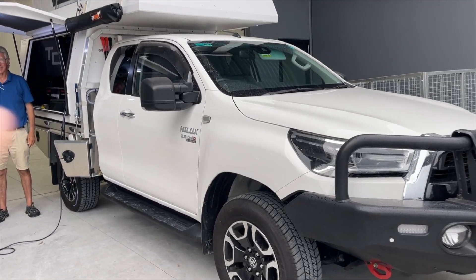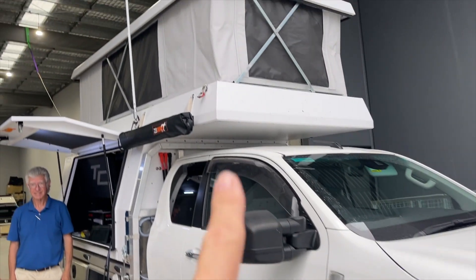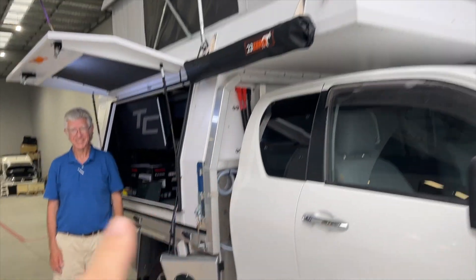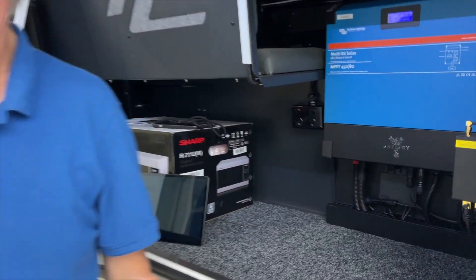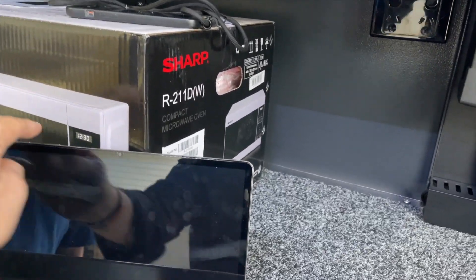Hi, Bruce from Safari. We're in front of this Hilux here. We showed it the other day with the Tommy Camper on the top. We're going to chat to Daniel, going for quite a big trip. But just before we chat to Daniel, I'll show you something here that's a little bit interesting.